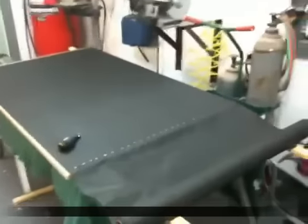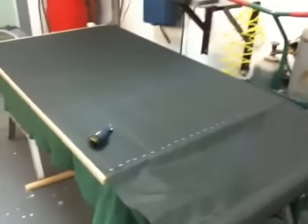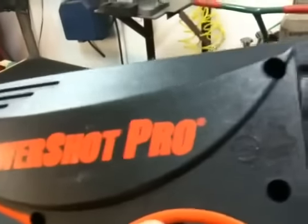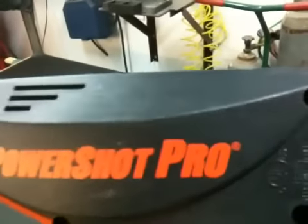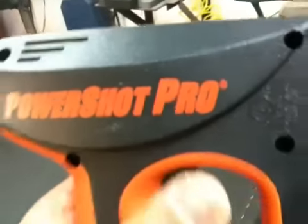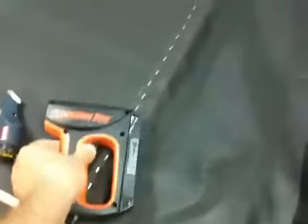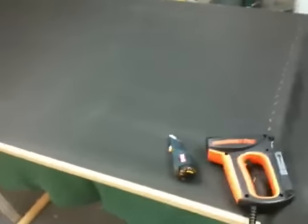Here I am putting the screen on the frames I made. I'm using this really awesome PowerShot Pro stapler — I've had it a couple of years and never used it, and it's working out great. The screen is coming out so tight you could bounce on it. I've got to do both sides here.